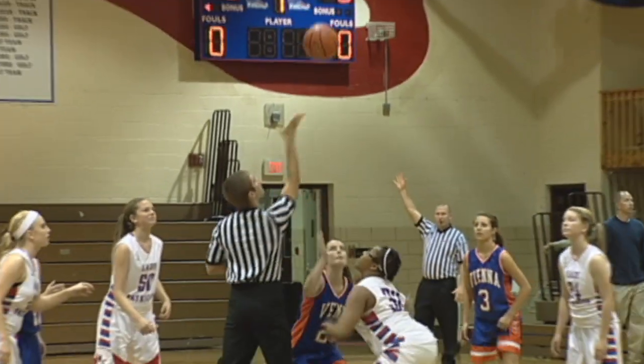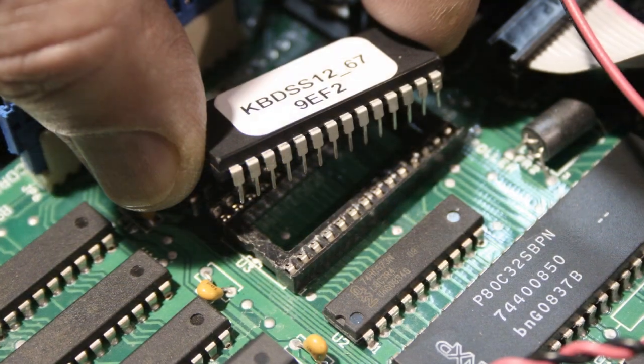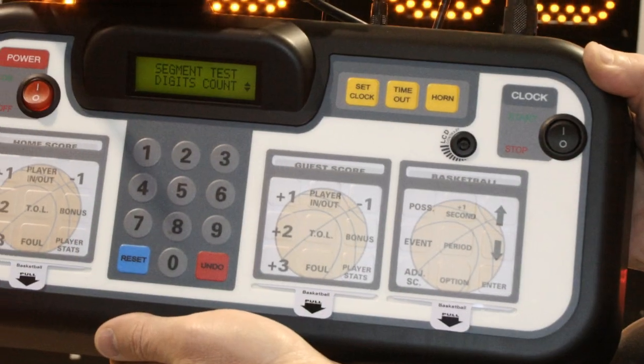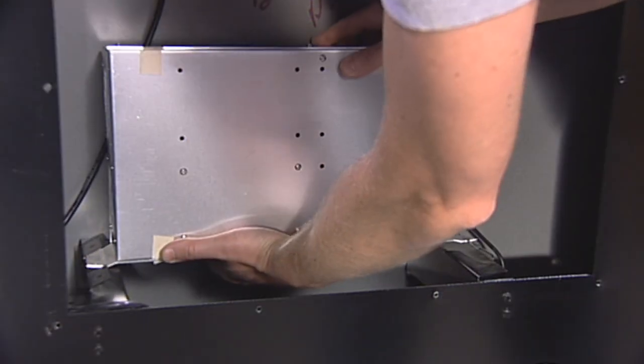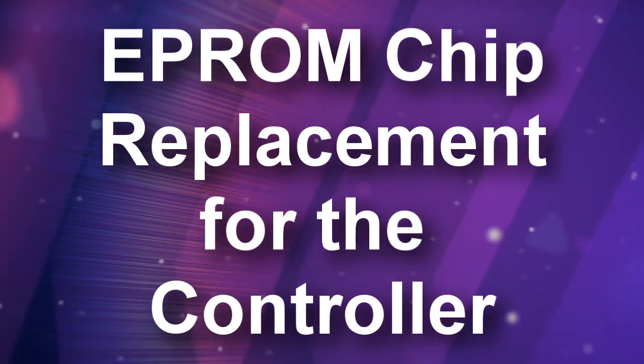In order to keep your scoreboard and controller operating at peak efficiency, you may be instructed by a technician to remove and replace the EEPROM chips in your controller and scoreboard module. This video will guide you through the steps required to perform this procedure.